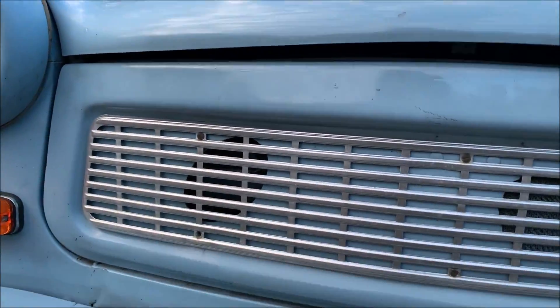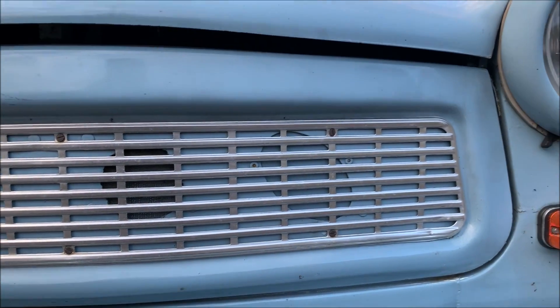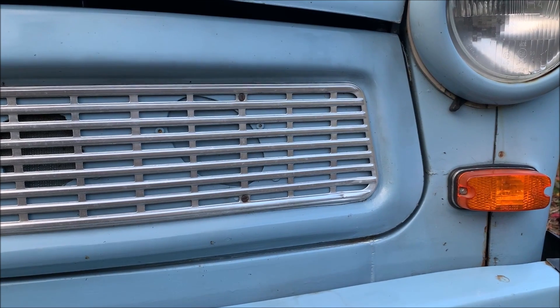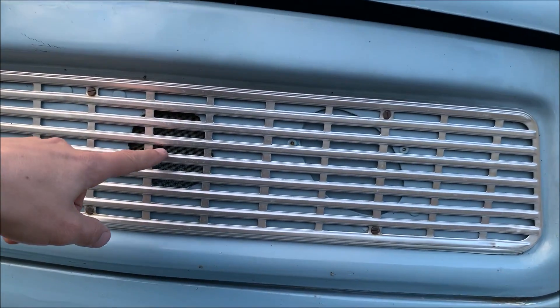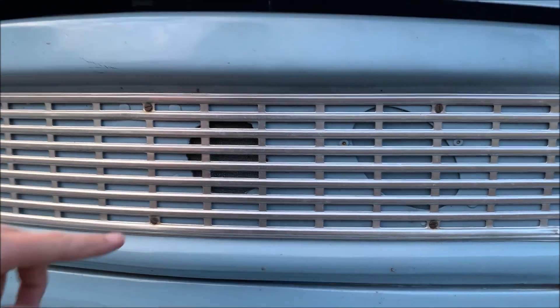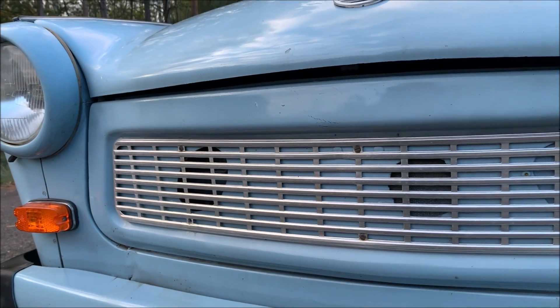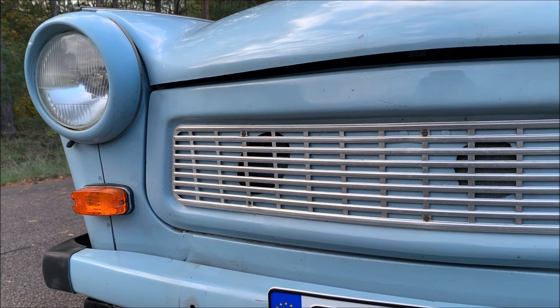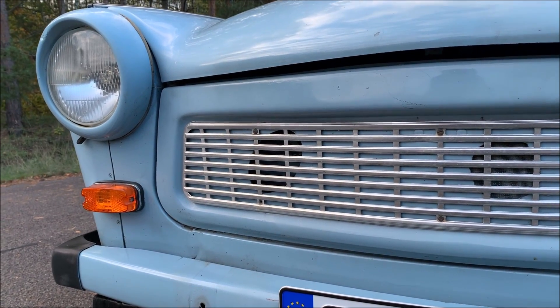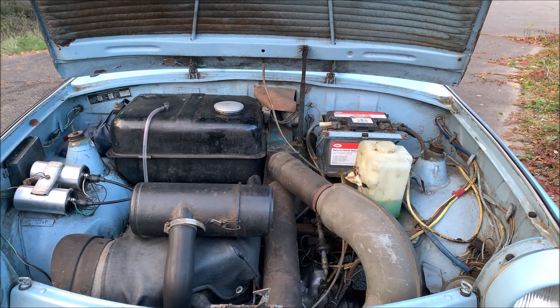There's one hole on this side, a rounder hole with a net, and another covered hole. In total we only have two air intakes: this one is the interior air intake and this is the engine air intake. We don't really need big air intakes here because the car is air-cooled — there is no radiator.